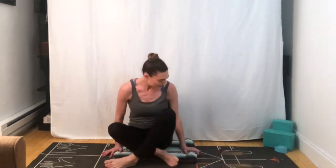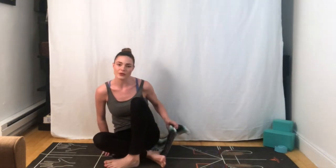Hi everyone, my name is Danielle Augustine. Thank you so much for being here today. We're going to begin in a seated position. If you'd like to have your hips a little bit elevated, you're welcome to use a couple of blocks. I know not everyone has these at home, so you're welcome to use a blanket as well. You can just fold it over a couple of times.